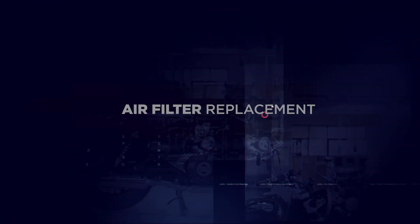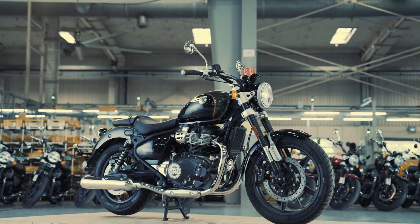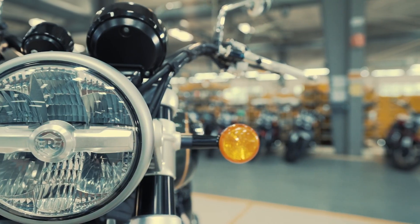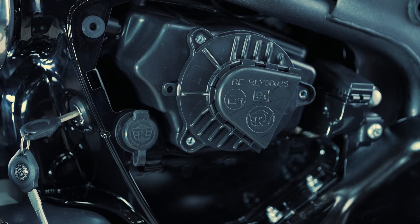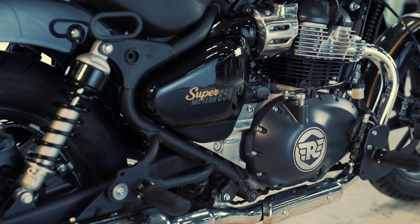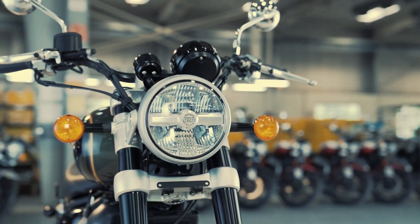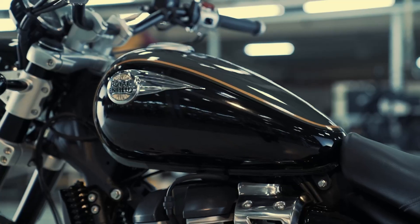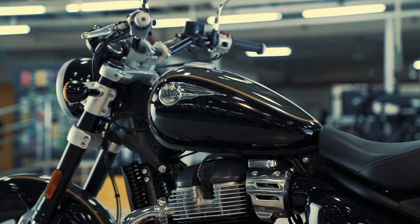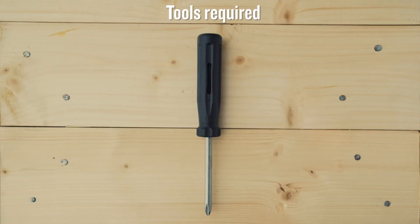Air filter replacement. Clean and maintained air filters are essential for the smooth functioning of your motorcycle. When the air filter is clogged or wet, it may lead to issues like poor pickup and might hamper the thrilling experience of your ride. Cleaning and replacing your air filter is quick and easy. Here is how you can do it.